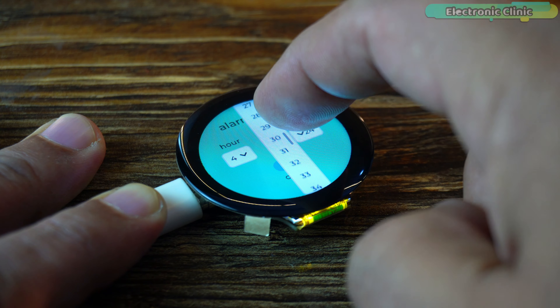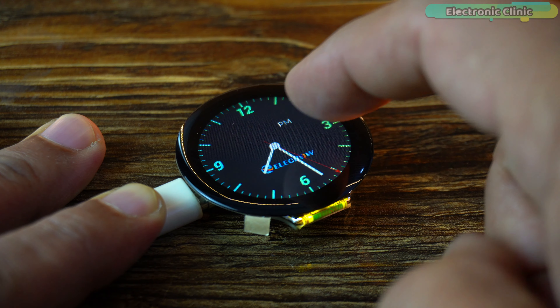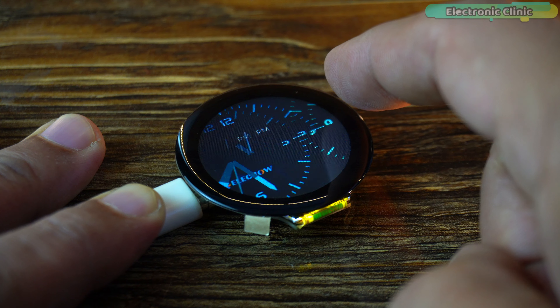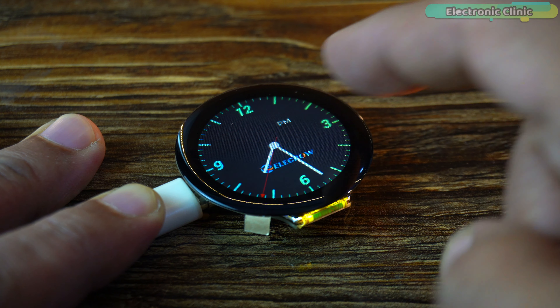So what can you use the CrowPanel for? The possibilities are endless. You can build a smart watch for notifications and fitness tracking, create a mini dashboard for your IoT devices, develop a gaming interface, or even an interactive art piece. Its compact size and advanced features make it ideal for wearable devices, home automation, and more.